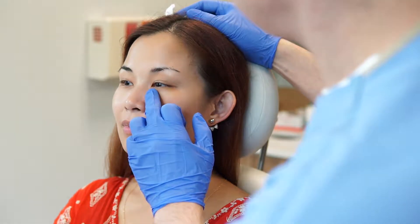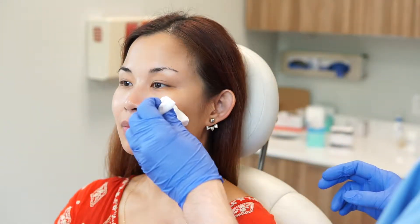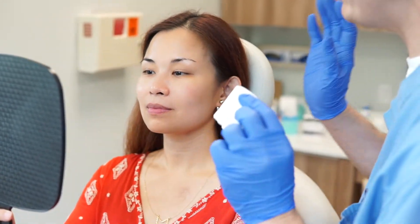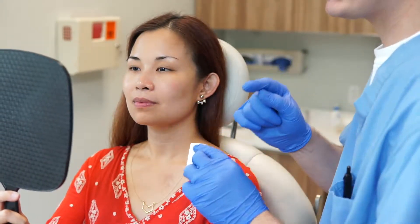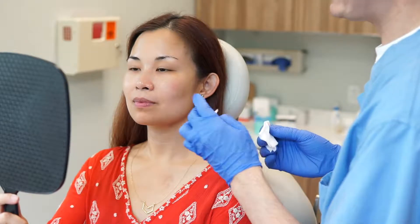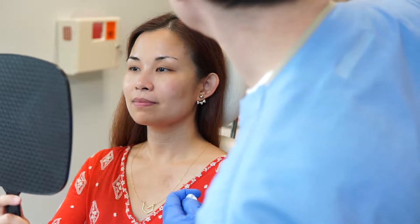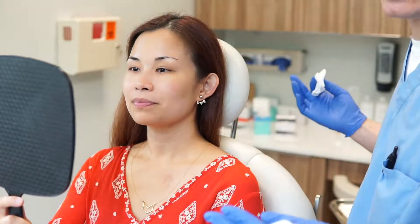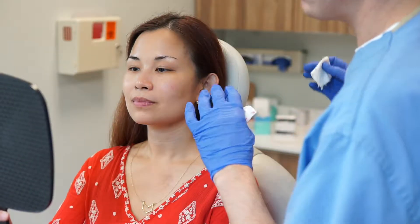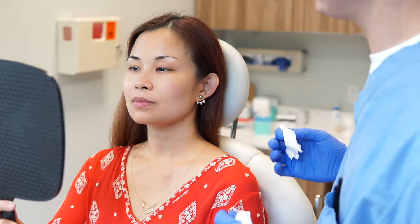You can see if you look under this area here versus this area here. We started on the left side because we thought it was subtly worse. We always tackle the more challenging side first — we don't put ourselves at an artificial advantage by doing the easier side first. These little red dots will disappear in no time. The whiteness from the local anesthetic — the little bit of adrenaline in it — will drift away over the next two hours or so.